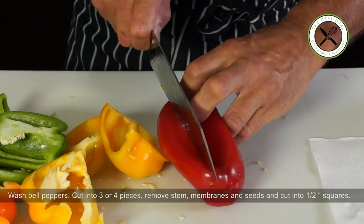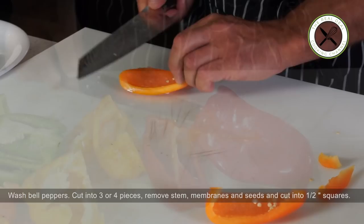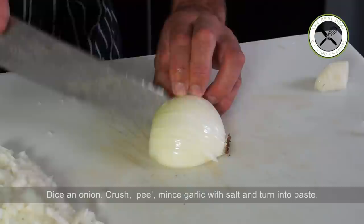Next, wash bell peppers, cut into 3 or 4 pieces, remove stem, membranes and seeds, and cut into half inch squares. There's a lot of prep to do, but it's worth it — trust me. Then you want to dice out one onion.